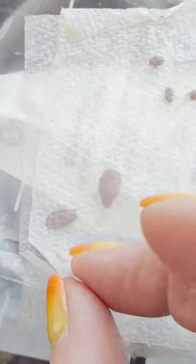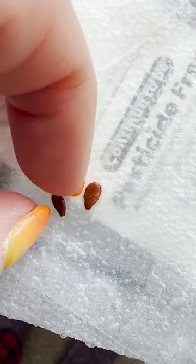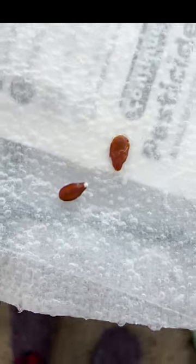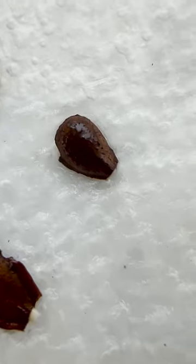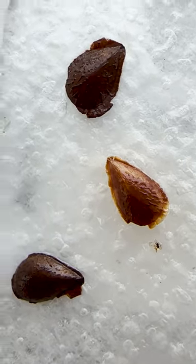Let's check the swamp milkweed — oh my goodness, look at this! We have a sprout on day one. This one is cut and this one is not — and look at that, there's a sprout coming out of the end of that one too. That is a crazy seed! And look at the orange — we've got two sprouts for the orange milkweed seeds from the snipped ones, and nothing from the non-snipped ones.